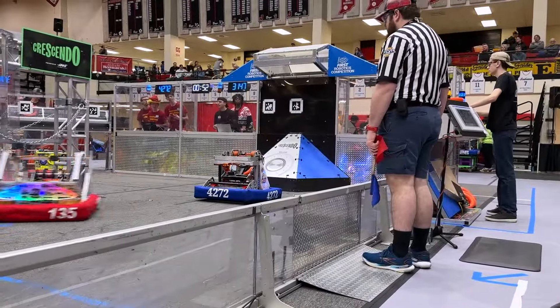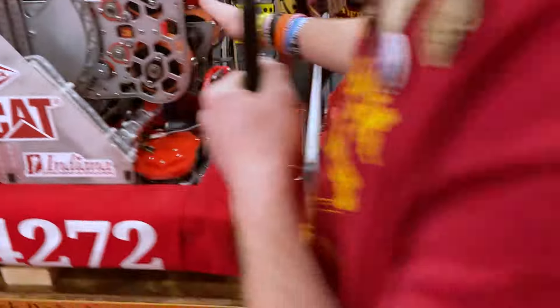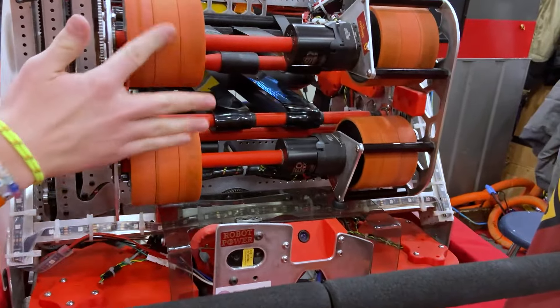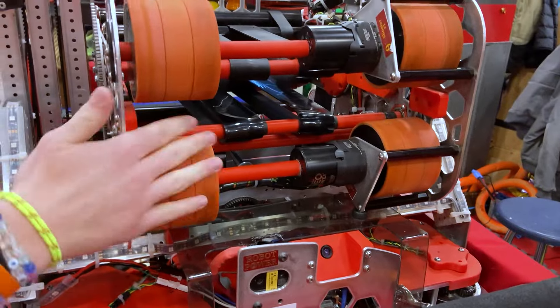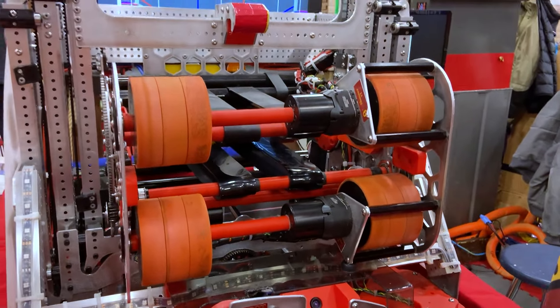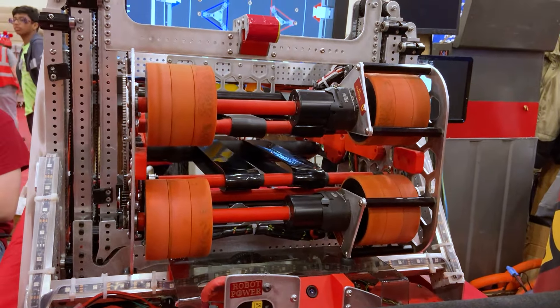Lastly is our shooter. It's pretty stock standard, pretty usual. However, we have two separate motors that allow us to power them at different speeds, which then allows us to shoot up or down or however we need to in order to get the most accurate shot possible.